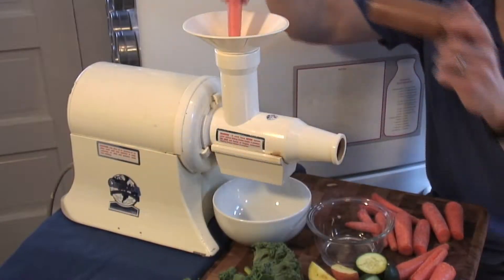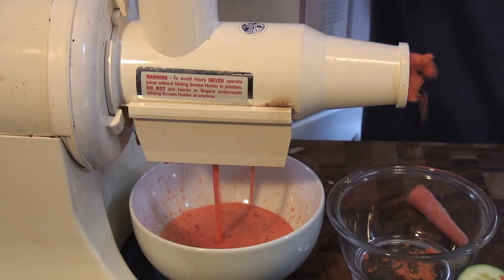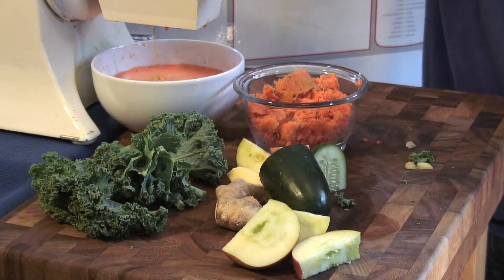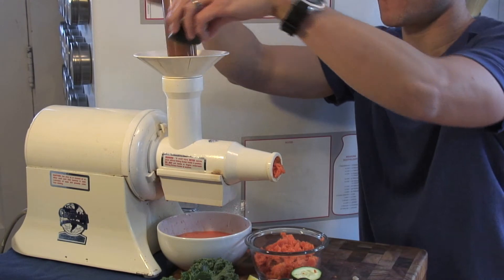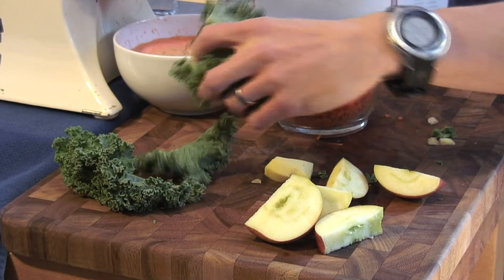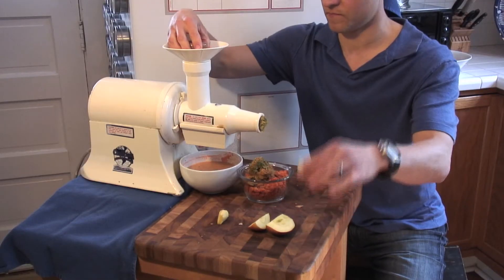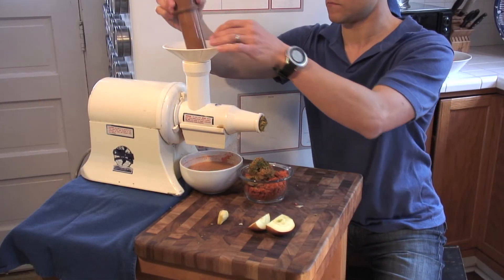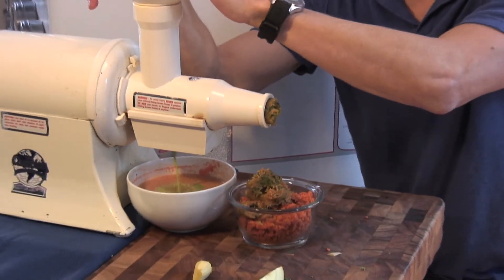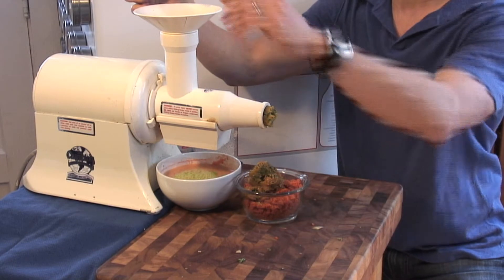Let's juice! We're gonna start with carrots, then we're gonna add some cucumber, we'll throw in some kale, add a little bit of apple for some sweetness, and then last but not least, ginger.